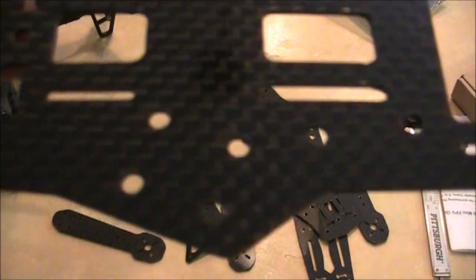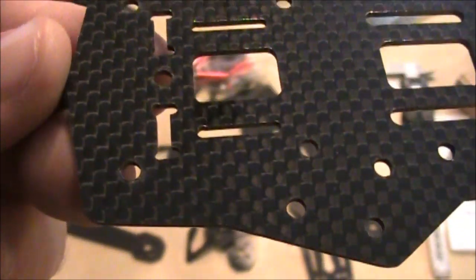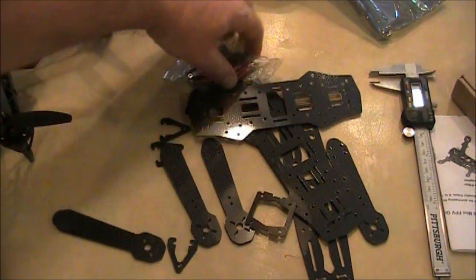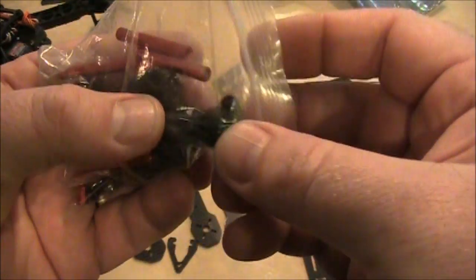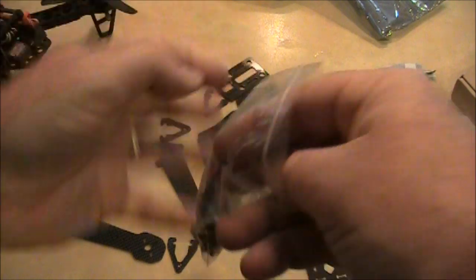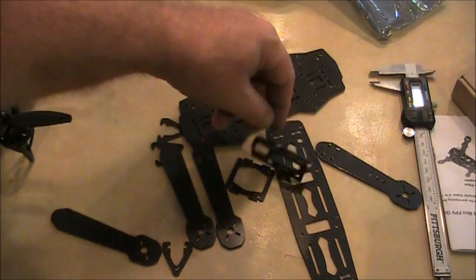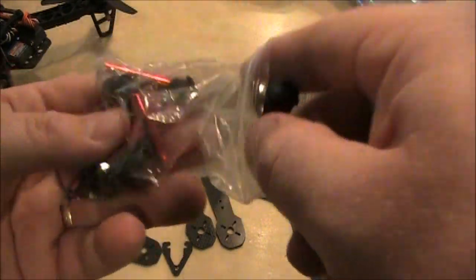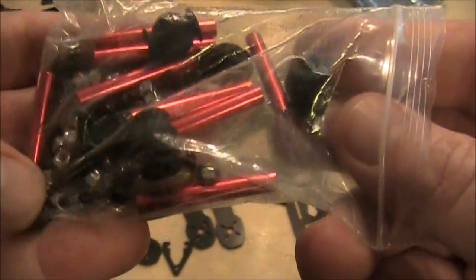Now I don't have a blackout frame — my friend does. So hopefully I can get together with him and have him do a comparison, because he loves blackouts and has flown several of their different frames. He has a camera mount too. The kit comes with red hardware, black rubber dampeners, a standoff plate, lock washers, and some screws.